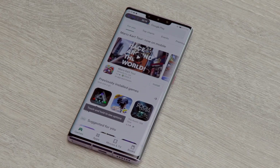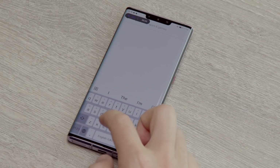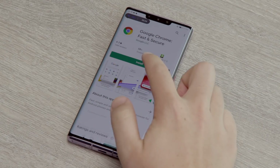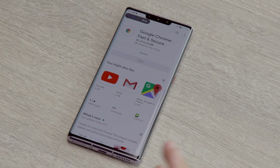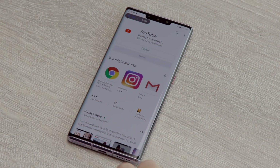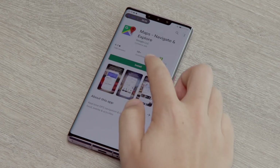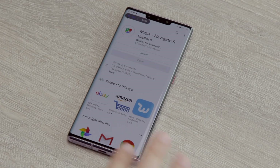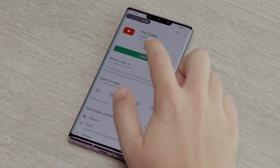First things first, I'm going to get some standard Google apps in there — stuff like Chrome. It's just as simple as it would be on any other Android phone. Once you have installed everything that you want, as you would on any other Android device, this should be good to go.